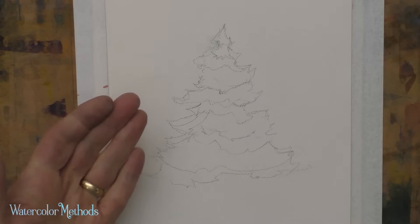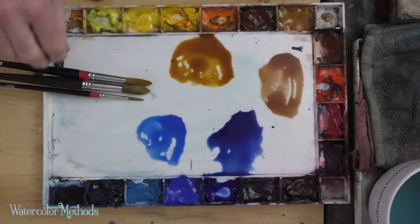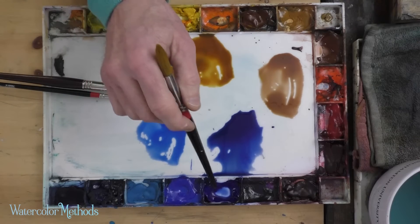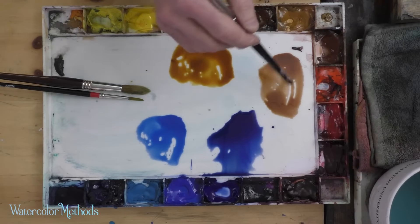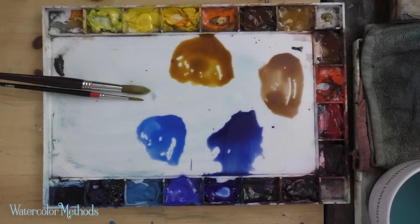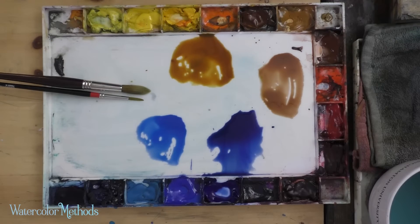For this fir tree with snow on it, we're going to be using a different mixture of colors. We're going to use two blues: ultramarine blue and cobalt blue. And then two other colors: burnt sienna and quinacridone deep gold. If you don't have quinacridone deep gold, you can actually use a little bit of a cool yellow — something like a lemon yellow — plus some of the burnt sienna, which will give you the grayer version of greens that we really need for this exercise.